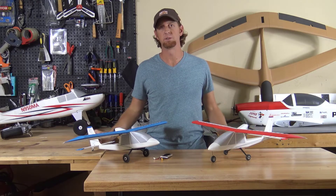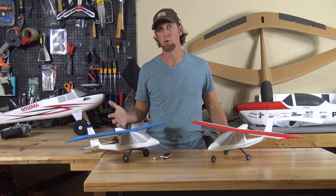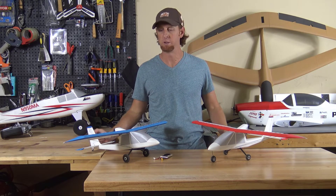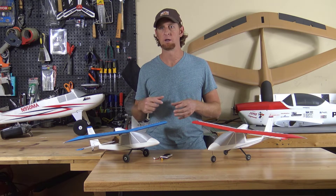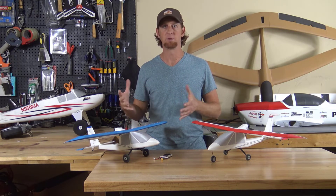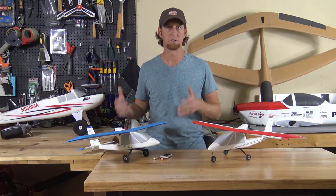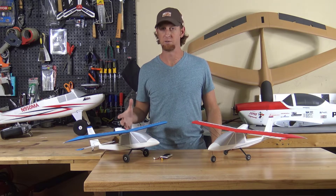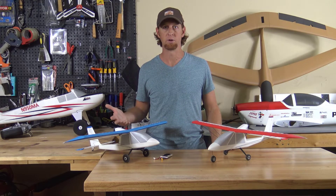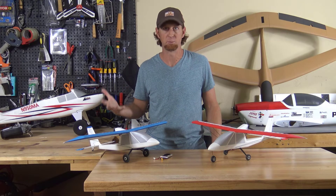One of my big goals with 3D AeroVentures is to make 3D printing your own RC model a little bit more accessible. So I wanted to design something that's a smaller form factor, has fewer parts, and first timers can just be free to experiment with different finishing options and different materials. But I also wanted the aircraft itself to be a really capable flyer for experts in 3D printing.